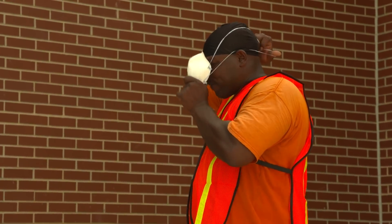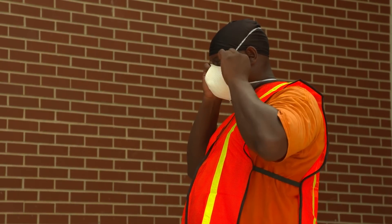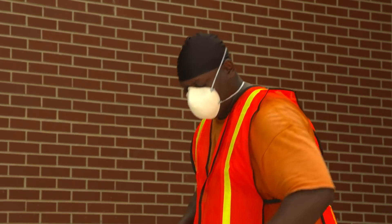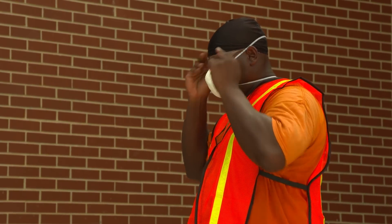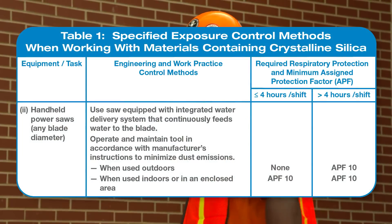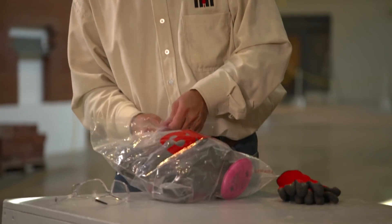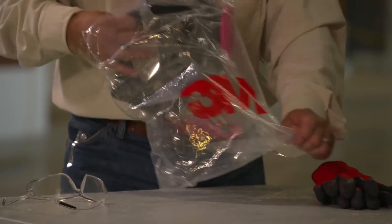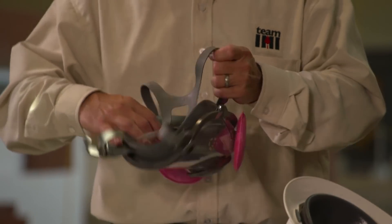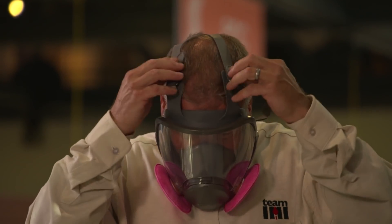As long as the integrated water delivery system is fully and properly implemented on the handheld power saw, and the task is performed outdoors for four hours or less during a shift, the saw operator and workers who are assisting the saw operator are not required to wear respirators. If the task is performed outdoors for more than four hours during a shift, or indoors or in an enclosed area for any length of time, the saw operator and workers assisting must use respirators with an assigned protection factor of at least 10. When respirators are required, they must be worn before beginning the task and must be worn the entire time the task is performed.